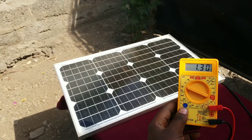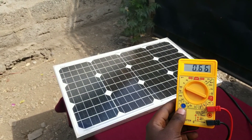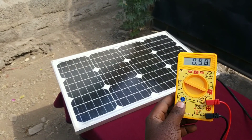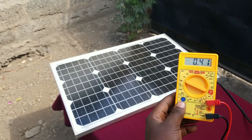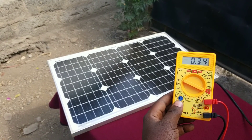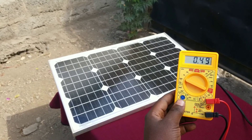As the shadow covers your panel the current produced by it will decrease significantly, and as the sun shines on your panel the current will rise significantly. You can see here: as sun rays decrease, the current also decreases, and as sun rays increase, the current also increases.